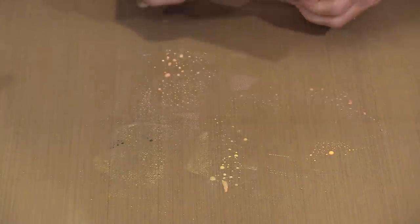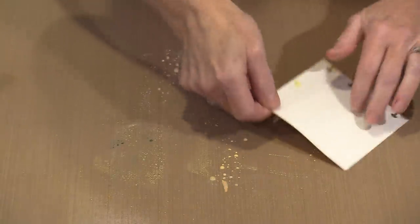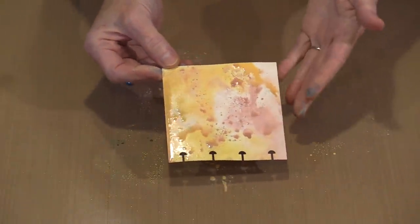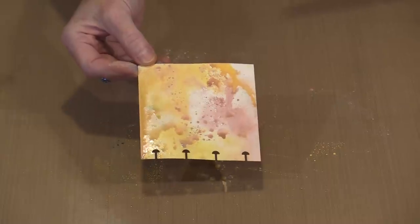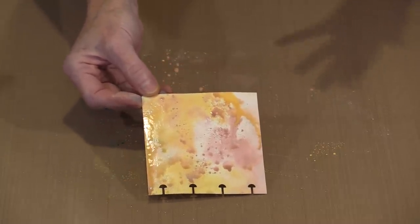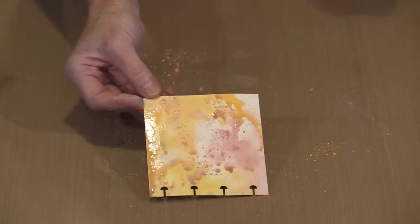I'm just going to mop up the excess here to speed the drying process along. If I come in and start tapping, I'm going to get discrete dots. Remembering that wet on dry gives you layers, you can create some really interesting backgrounds this way.